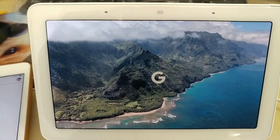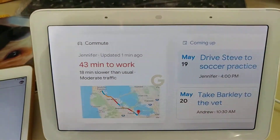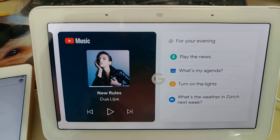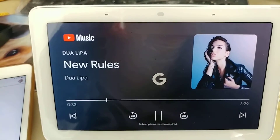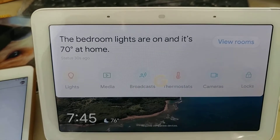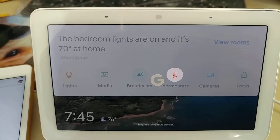Thanks to your Google Assistant, Nest Hub provides you with help at a glance. Just tap to see your home screen — for your commute, calendar, recommended videos on YouTube, music, and more. Hey Google, play Dua Lipa. Swipe down for home view, where you can do things like see the status of your home, control devices in each room, turn off the lights, adjust the thermostat, and view cameras.